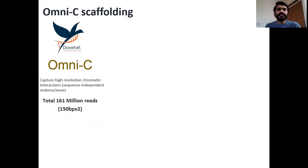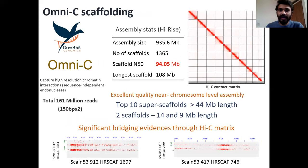We generated OmniC libraries using DoveTail Genomics. Altogether they were able to generate around 161 million reads of 150 base pair paired-end reads, and scaffolding was performed using a tool called HiRISE by DoveTail Genomics. They were able to achieve a scaffold N50 of 94.05 megabases, which is almost equivalent to a chromosome-level assembly. This particular assembly had 10 scaffolds more than 44 megabases in length and two tiny scaffolds that were 14 and 9 megabases.